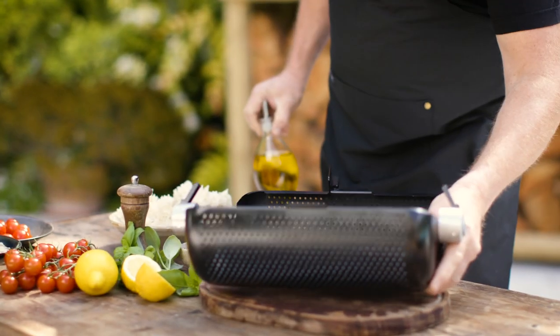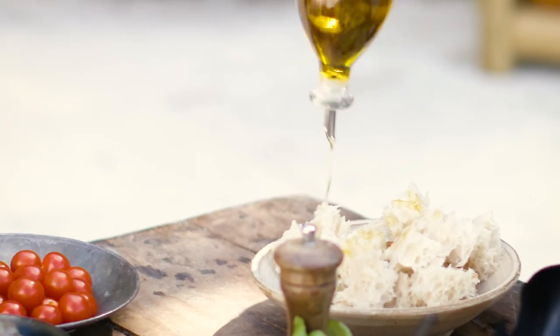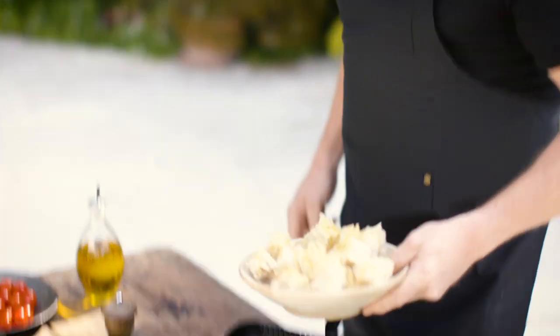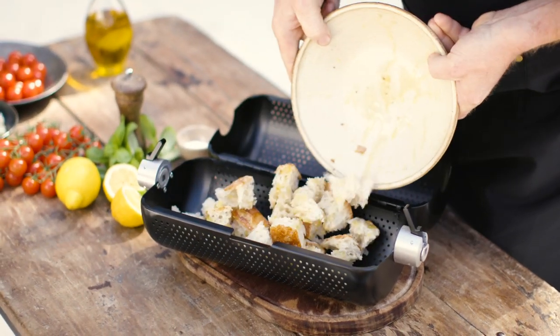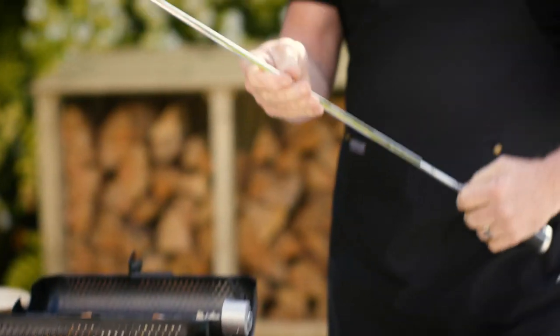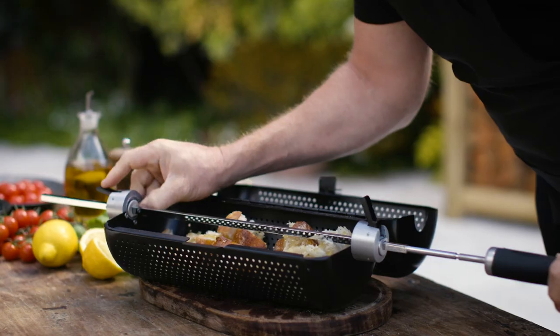First off, because this is perforated, I'm just going to give the bread a good drizzling of olive oil. I don't even have to do the mixing — it's all going to happen in here. So the bread goes in, a little bit of salt, a little pepper. Now take the rod for the spit and just feed it through and clamp it in place.